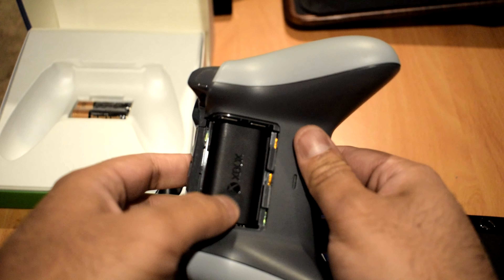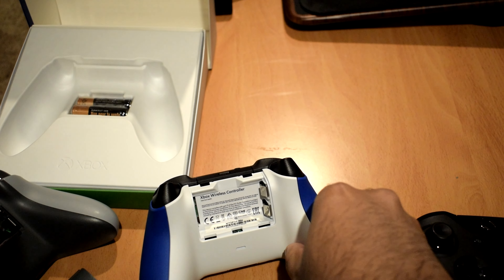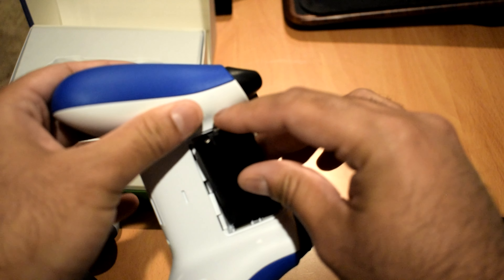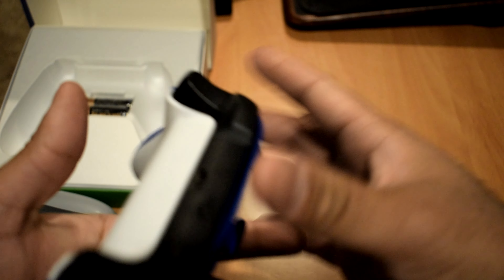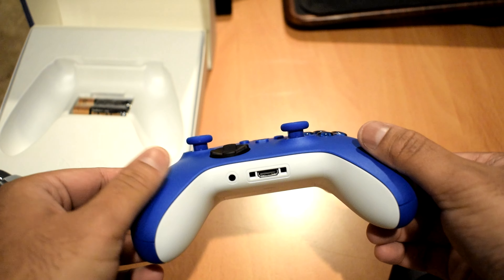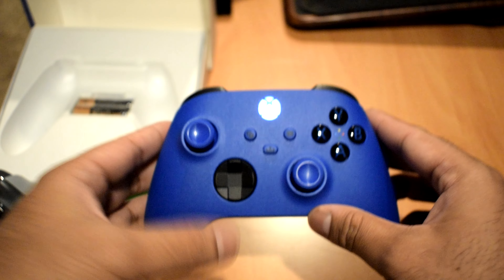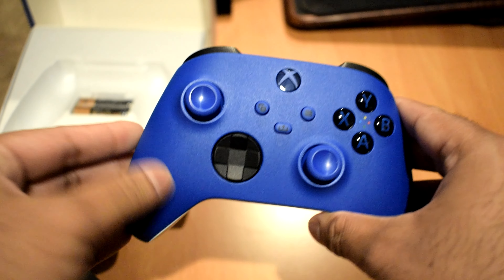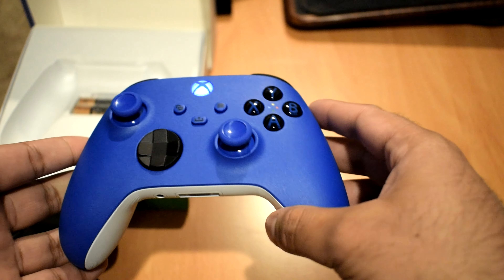I wanted to test whether my old Xbox One Play and Charge battery kit would work in the new controller. I was wondering if the compartment and connection are the same — and looking at it, it looks like it is the exact same. I put it in, tried it out, and it turns on! So I can reuse my old battery pack with the new controller. Good on Microsoft for keeping the same battery pack and not forcing users who already have controllers to go out and buy new accessories.